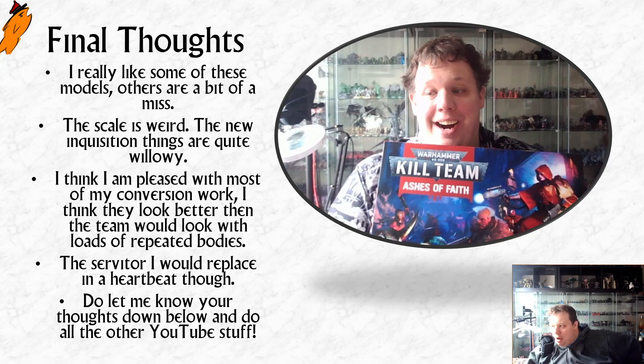Do let me know your thoughts down below on the whole thing. Please consider joining the Discord where we're currently running a Kill Team hobby challenge for the Inquisition team, and in August we're going to go through everybody's painted entries and have a little competition — so you could take part there. There are some more pictures of my team on the thread there. Obviously if you like the video please like it, subscribe, and if you become a YouTube channel member you get things like early videos and behind the scenes videos — click the join channel button for more details. Thank you so much and I hope you have a great rest of your day. Bye-bye.